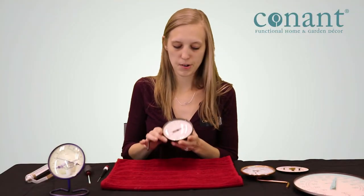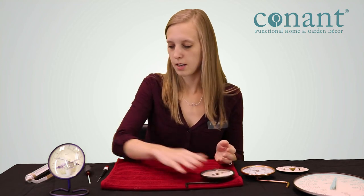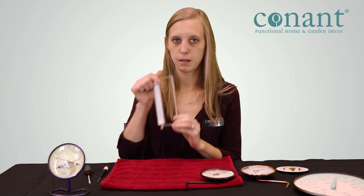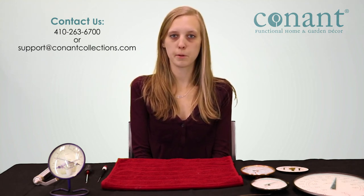Please note that you can only calibrate a thermometer with a dial — you cannot calibrate a spirit tube thermometer. If you have any additional questions about how to use your Conant Thermometer, please call us at 410-263-6700 or email us at support@ConantCollections.com.